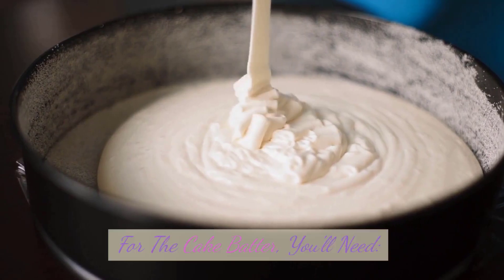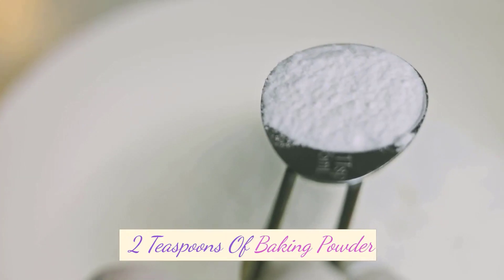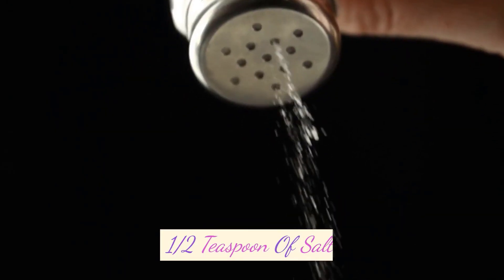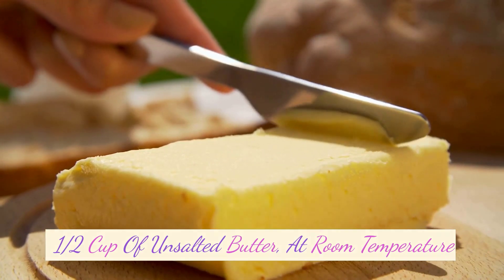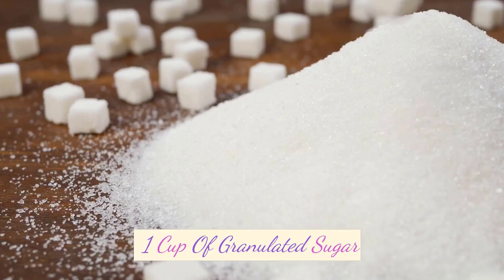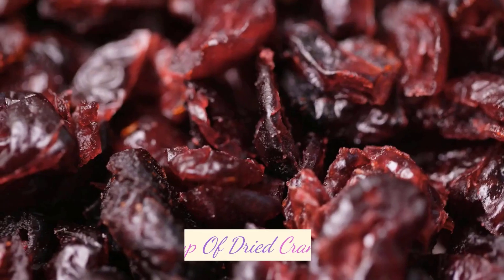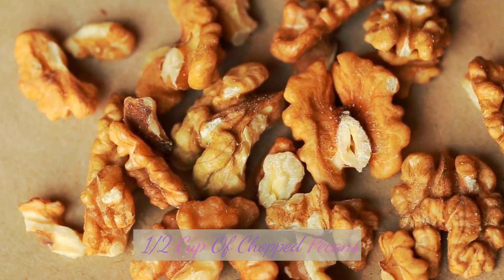For the cake batter, you'll need: 2 cups of all-purpose flour, 2 teaspoons of baking powder, 1/2 teaspoon of baking soda, 1/2 teaspoon of salt, 1/2 cup of unsalted butter at room temperature, 1 cup of granulated sugar, 2 large eggs, 1 teaspoon of vanilla extract, 1/2 cup of sour cream, 1/2 cup of dried cranberries, and 1/2 cup of chopped pecans.